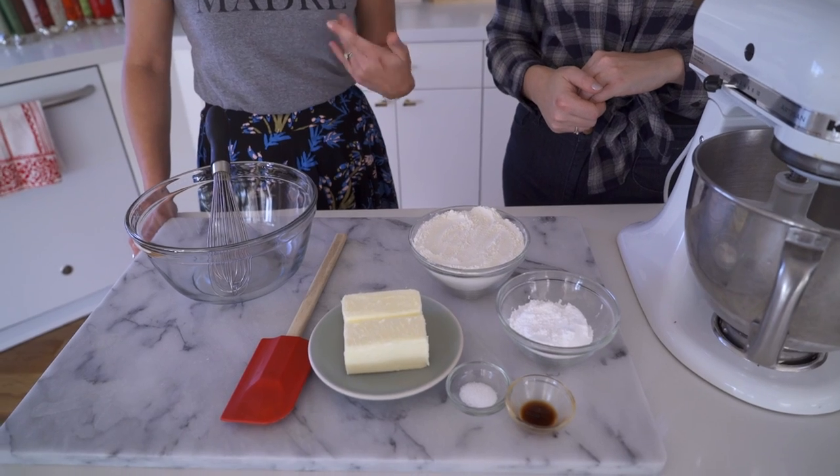How do you soften that — in the microwave or did you let it sit out? You can microwave it as well but you want to be careful. Do it at like 10-second increments, because what happens is the middle of the butter will start to melt and the outside will look totally fine, but then you'll go to work with your butter and it will be just soup.